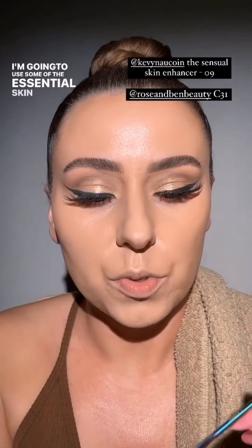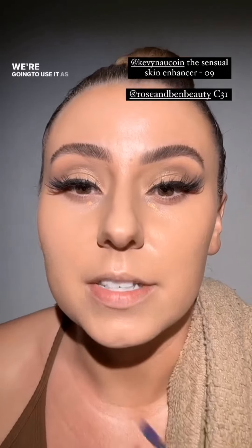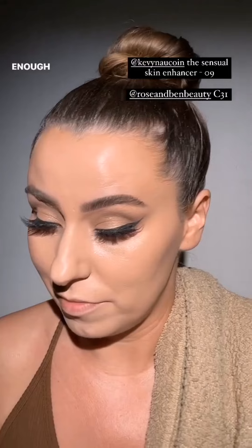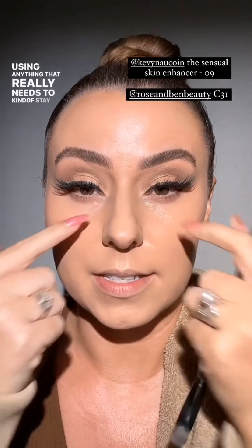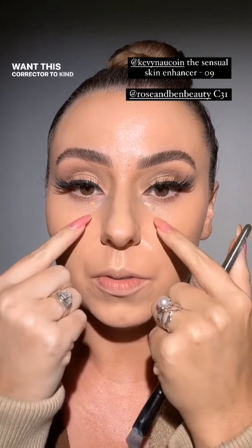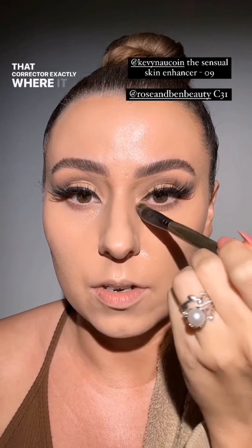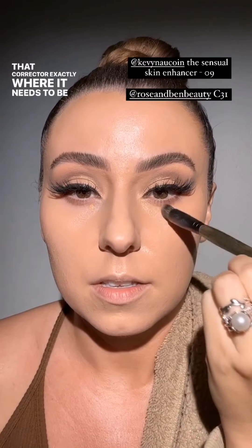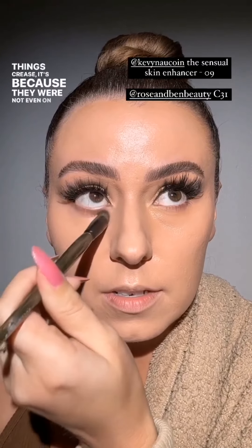Whenever I'm using anything that really needs to stay in place, I don't want this corrector running down. So I'm going to grab a C31 to keep that corrector exactly where it needs to be. This brush evens it out perfectly because a lot of times when things crease it's because they weren't even on the surface — the more even your makeup is, the longer it wears and the less it creases.